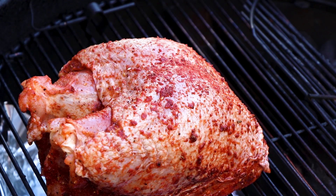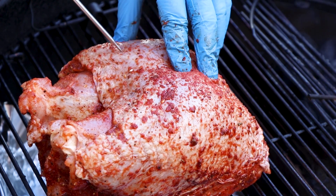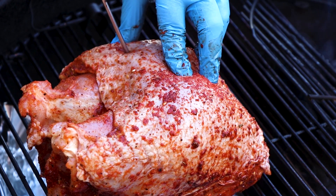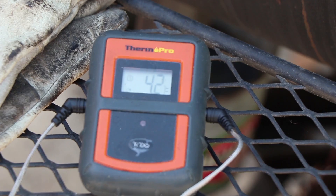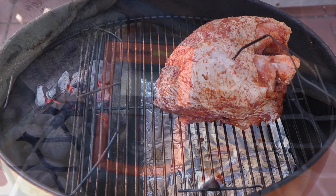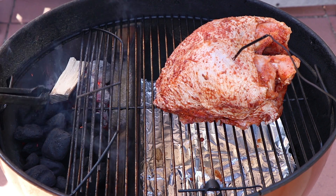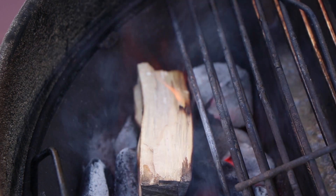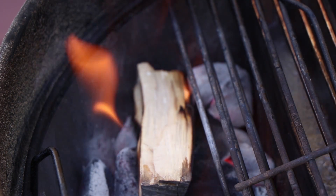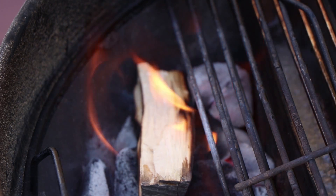I want to get my internal meat temperature probe in here, right into the thickest part of the breast. The internal meat temperature of 42 degrees — that's perfect. I'm going to get a piece of pecan on here now. I've used pecan with turkey before and I really do like the flavor it helps add. Our piece of pecan is catching — let's get the lid on and start smoking.